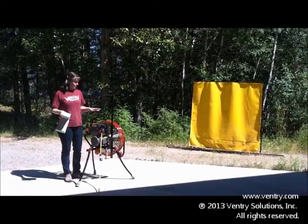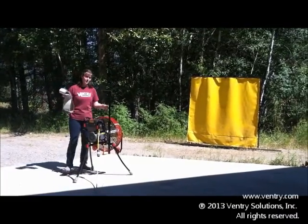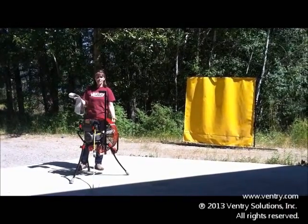I'm Joan, I'm with Ventry Solutions, manufacturer of Ventry fans, and I'm going to try to demonstrate what happens when you take a very efficient propeller and you cover it with a solid shroud so that it doesn't get the same amount of air.